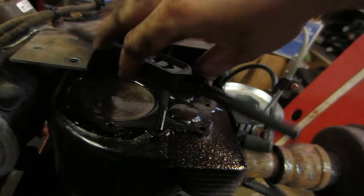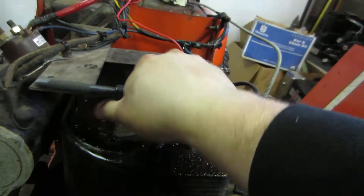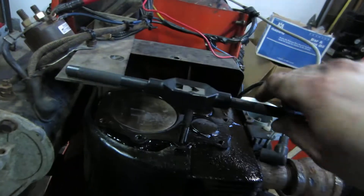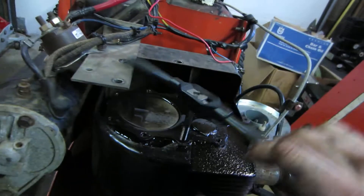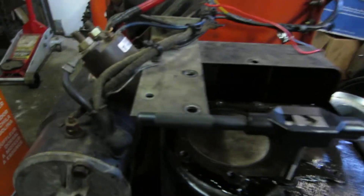But while I'm waiting for things to soak, what I'm doing is running a tap down through the block for the head bolts. Now you want to take a full turn of this, quarter back. You'll notice I'm hitting here.